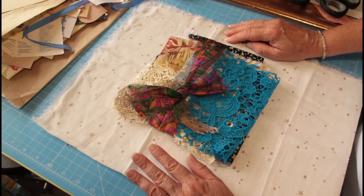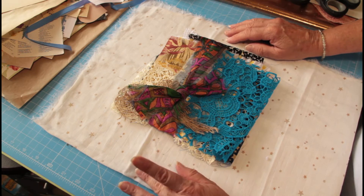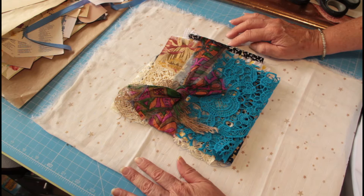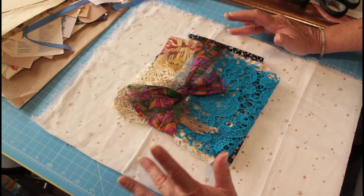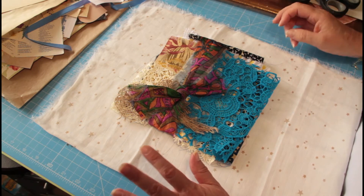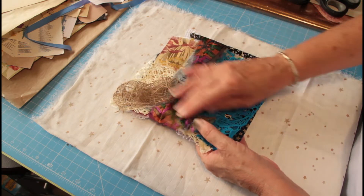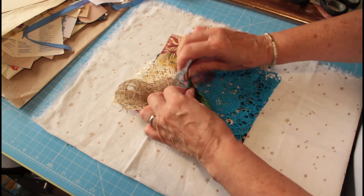Hello everybody, it's Katherine. Welcome and welcome back to Created by Katherine. Just a quick video to show my fabric bundles that I've got in my Etsy shop at the moment. I thought I would take one apart because I think when you look at the photo on Etsy, it doesn't really appreciate just how much there is in these bundles — it probably just looks like there's a few bits on top.